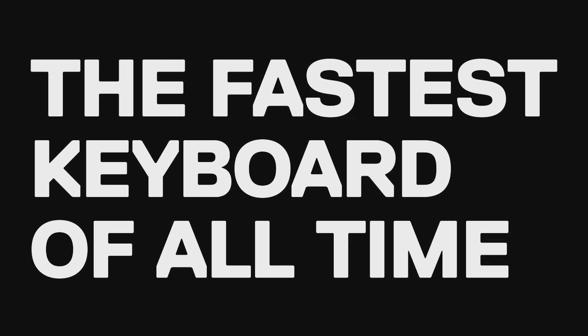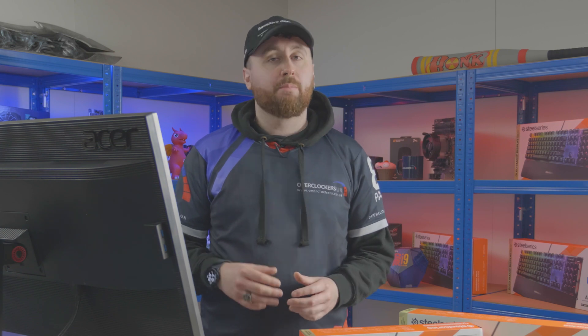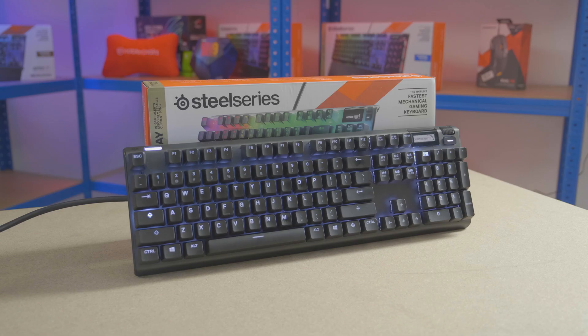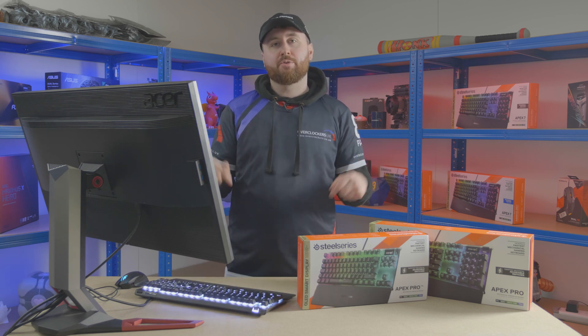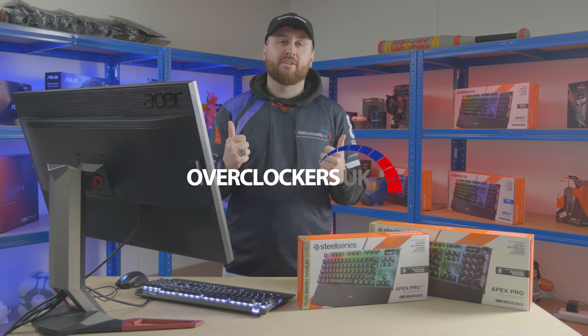You can't argue with five times faster actuation, eight times faster response time, and twice the long-term durability. This coupled with media controls, a smart OLED display, and plenty of other bells and whistles, makes this a serious package to consider for gamers and casual users alike who demand maximum customizability. Thank you for watching another episode of Overclockers UK Academy. If you want to find out more about the products shown in this video, make sure to check the description below and come back for the next episode.